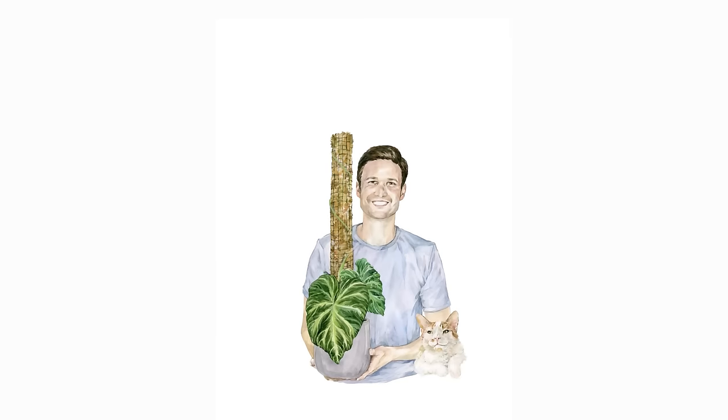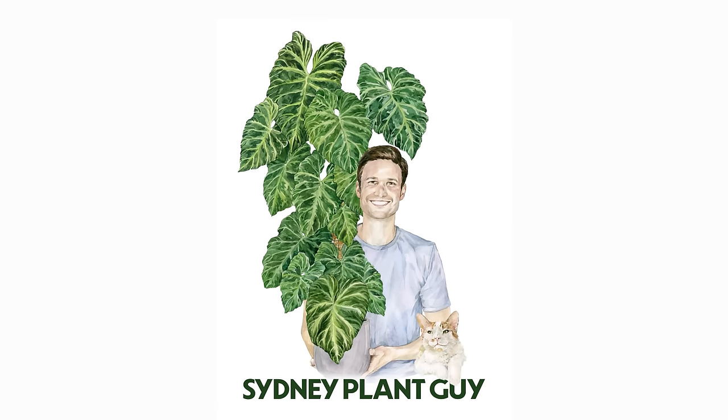Over the last couple of weeks my subscribers have sent through videos of their plant collections inspired by my tutorials, and today we're going to look and react to all of those videos. Hey everybody and welcome back to my YouTube channel. This is already part 4 of my inspired by SPG series. First things first, I have got to thank everybody for submitting their videos and photos. I have received over 40 submissions for this part so I think we better get started straight away.